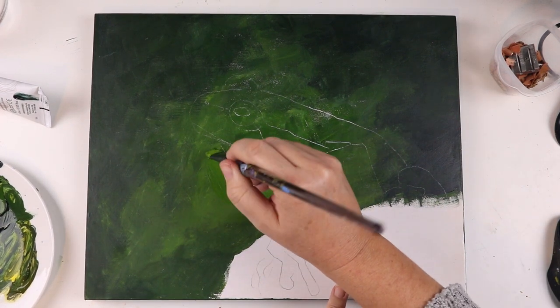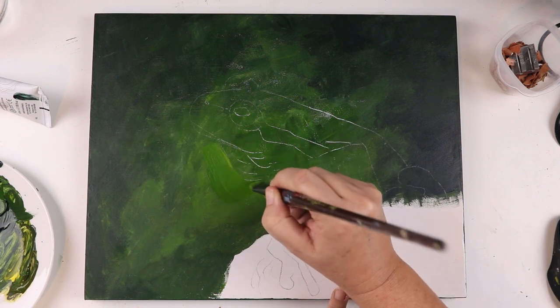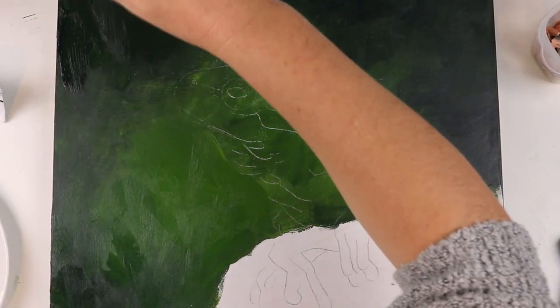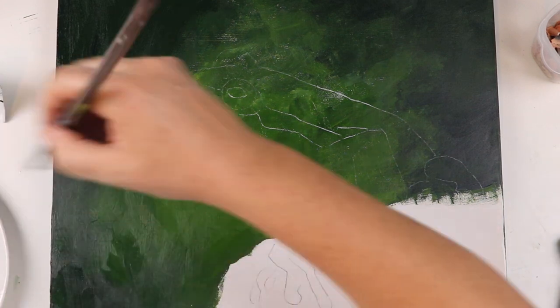G'day again guys and thank you for joining me. I'm a little lost for words explaining this piece because at no time during the creation of it did I have a bloody clue what I was doing. I've still been having some trouble with my twitchy hands, so I thought I might pull out the dusty old acrylics and give them just one more try.